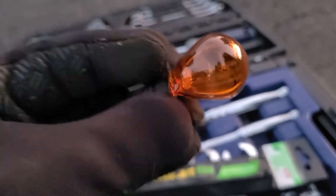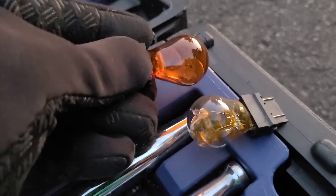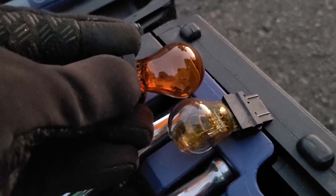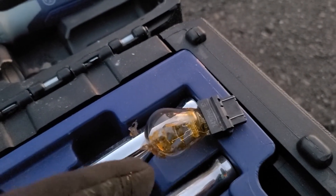There's our new bulb. Here's a comparison — our new bulb and the old one. As you can see the old one is flaky.